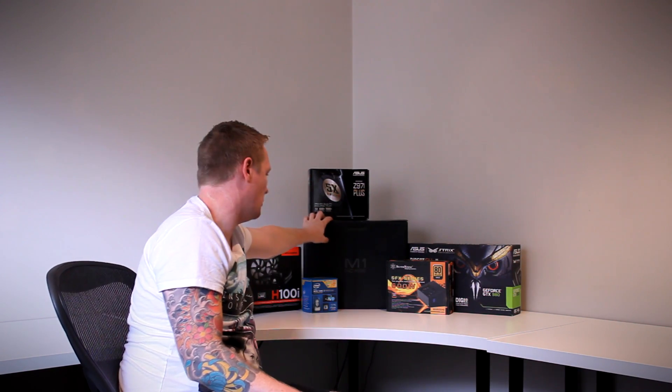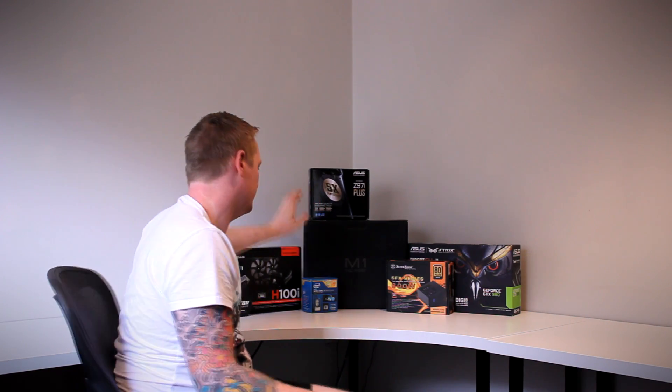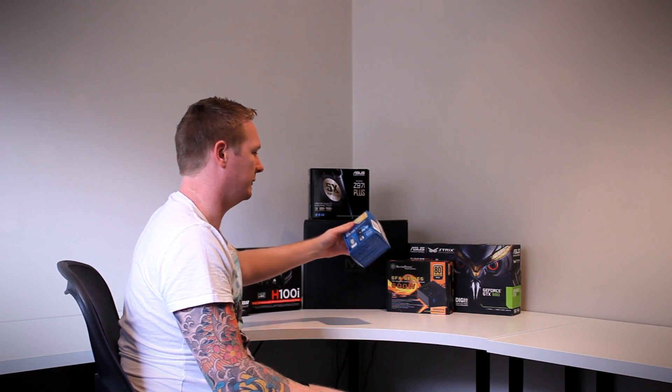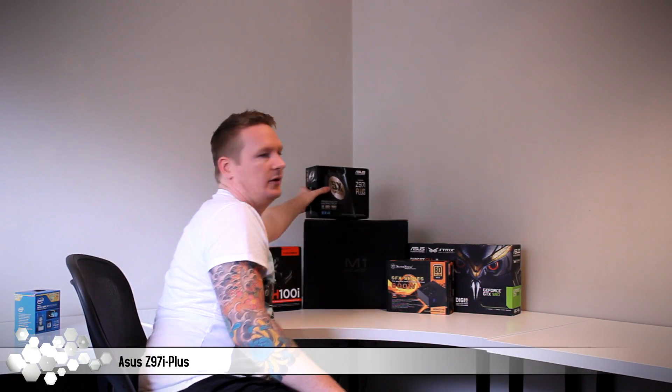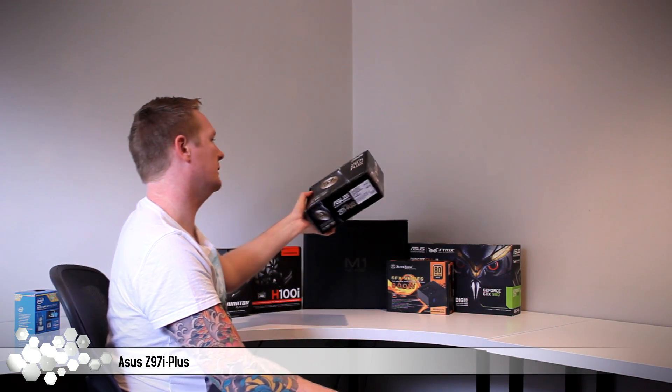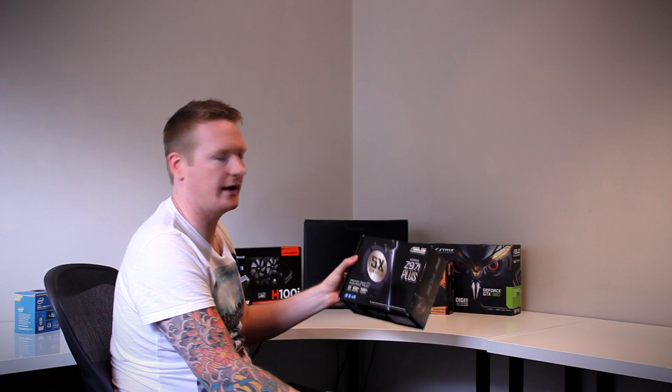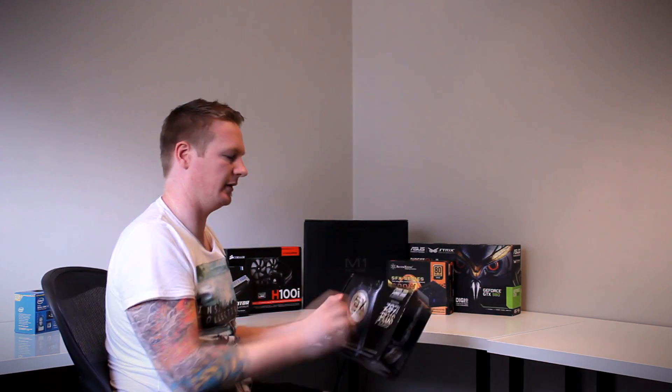For the processor I've gone with a 4790K on the 1150 socket — hopefully we'll get some decent clocks out of it. For the motherboard I've gone with the Z97i Plus, a great mini ITX board. I kind of wished they did something like a Deluxe or Pro version similar to the Z87i. I didn't go with the Impact because I didn't like the red color scheme; we're actually going to do some custom paint on it as well.